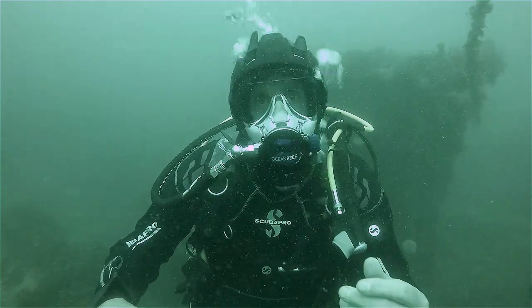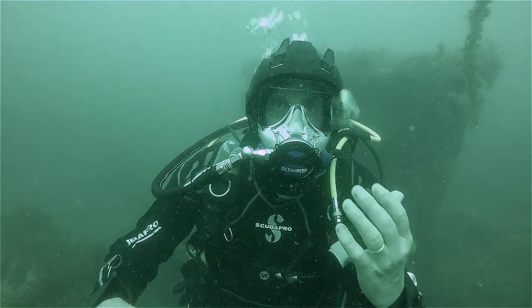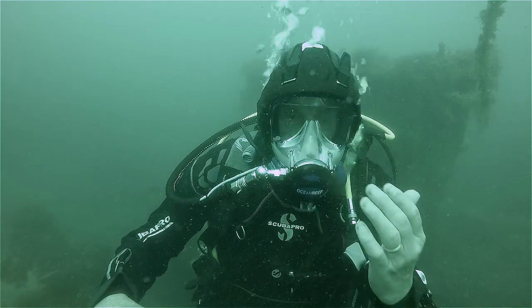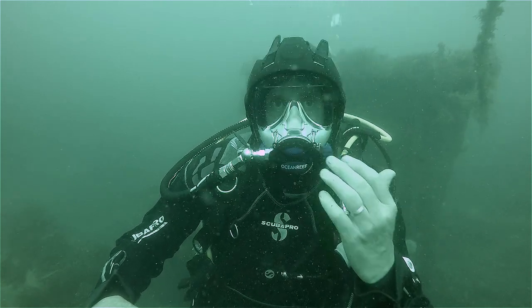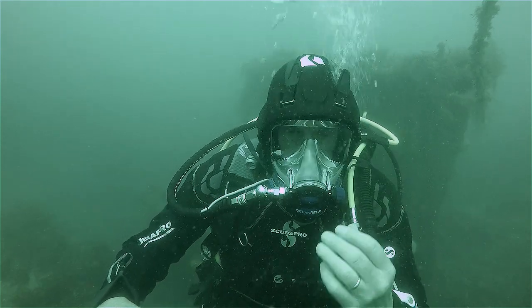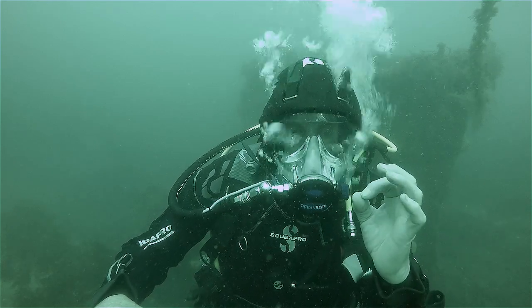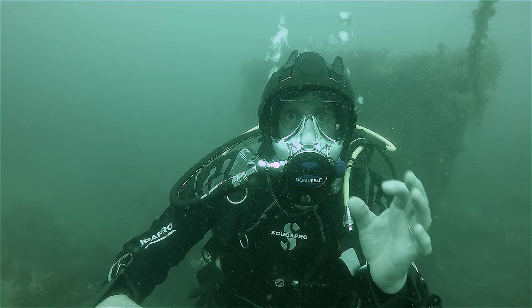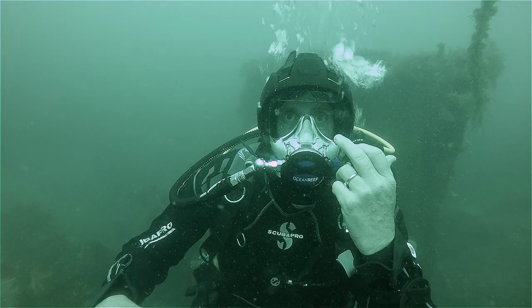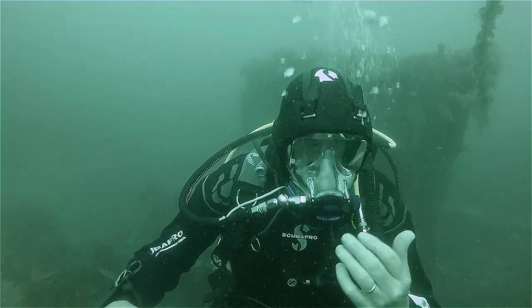Another nice addition is that quite a few people need to wear glasses or contact lenses or get prescription lenses put into their masks. So what Ocean Reef have done is added a glasses frame which you can put your prescription lenses into, and these just snap easily onto the inside of this full face mask. It's a great addition.